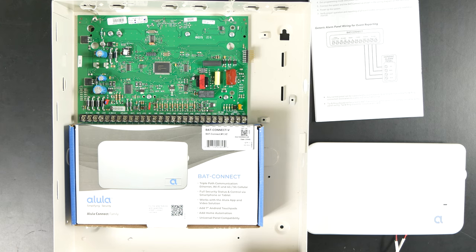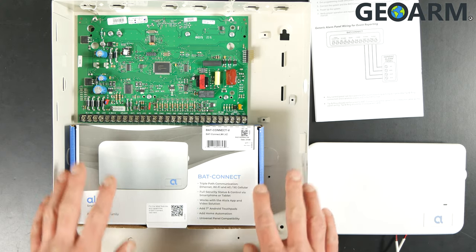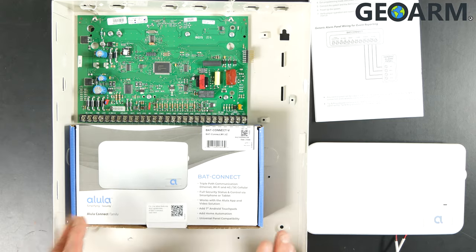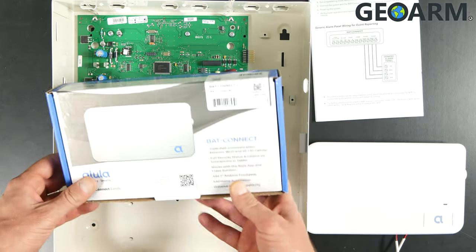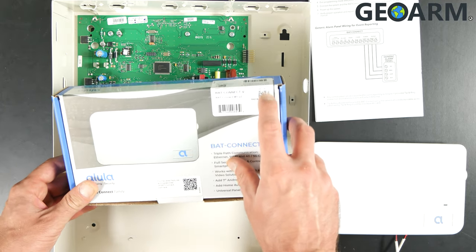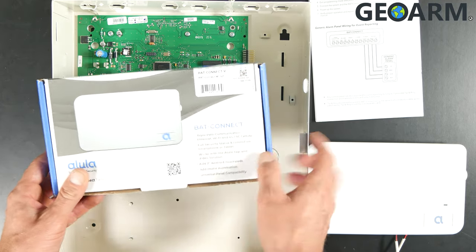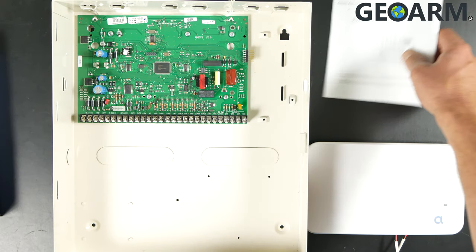Hey guys, Drew with GeoArm here to talk to you about the Alula BAT Connect and its connection to the GE Interlogix Concord 4 panel. The first thing I want to illustrate here is the box itself — this is the packaging. You're going to need to mark down the MAC and the MAC CRC number, which is located on the white sticker in the top right-hand corner of the box. Make sure you document that, as we're going to need it to get it activated for you.